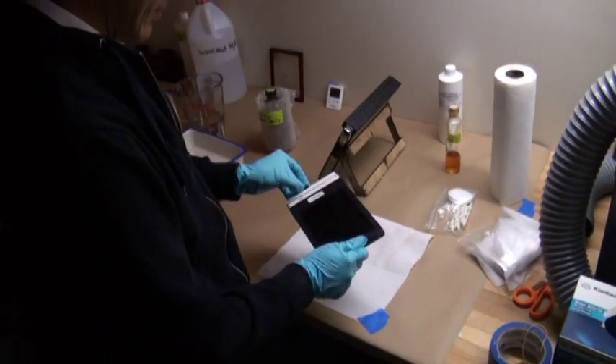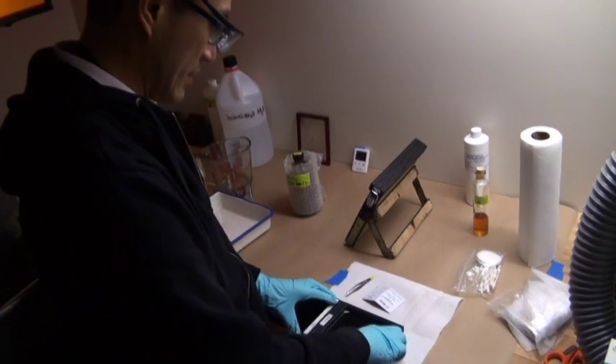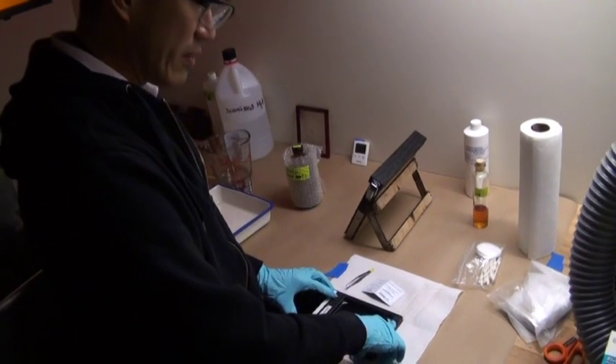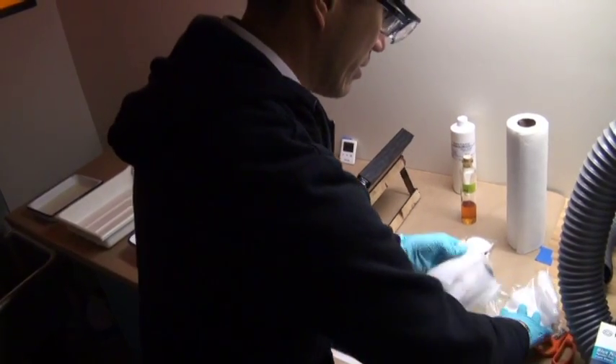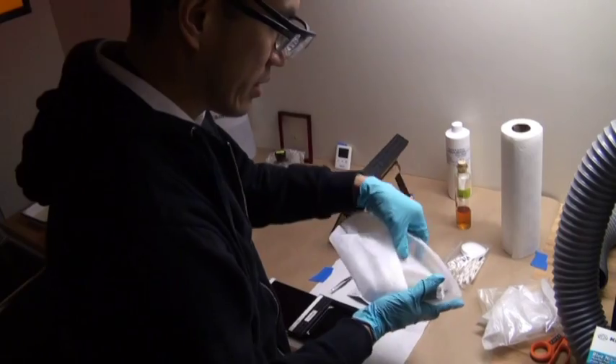I'm making the tintypes with the wet plate collodion process. This is a modified 4x5 film holder, meant to hold tintypes, meant to hold little iron plates — lumen plates.